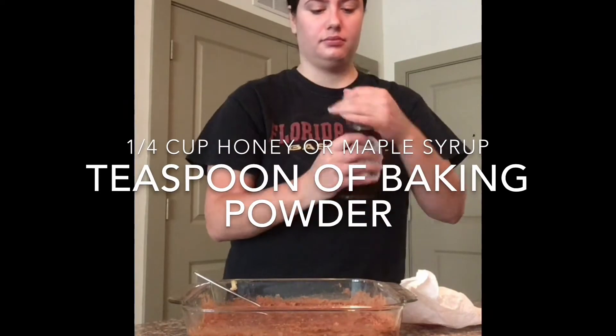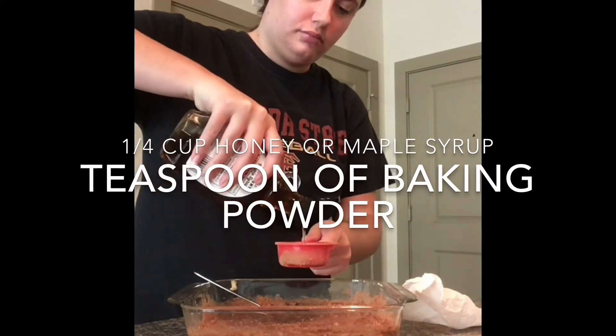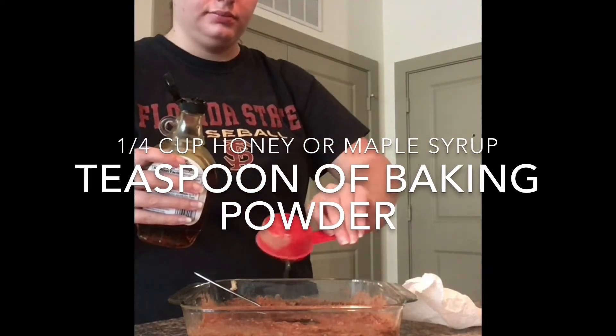The next two ingredients are a teaspoon of baking powder and a fourth cup of honey or maple syrup. I used maple syrup because that is what I had on hand, but honey works just as well.